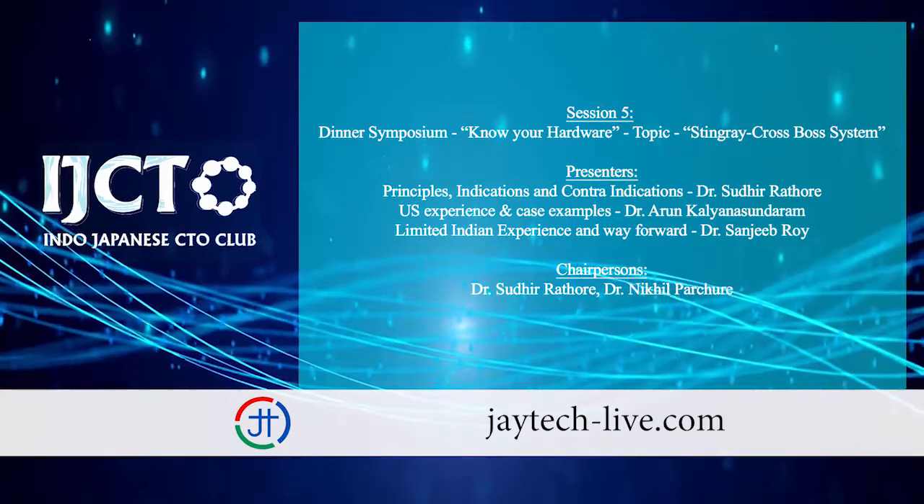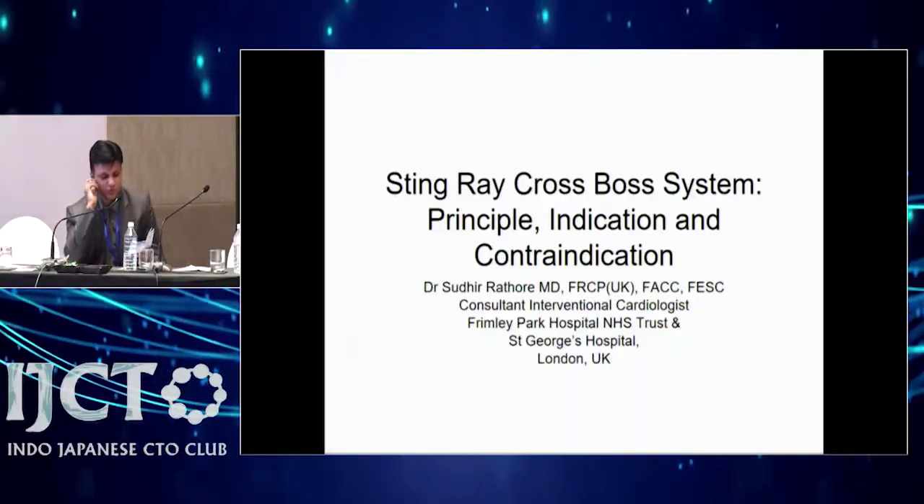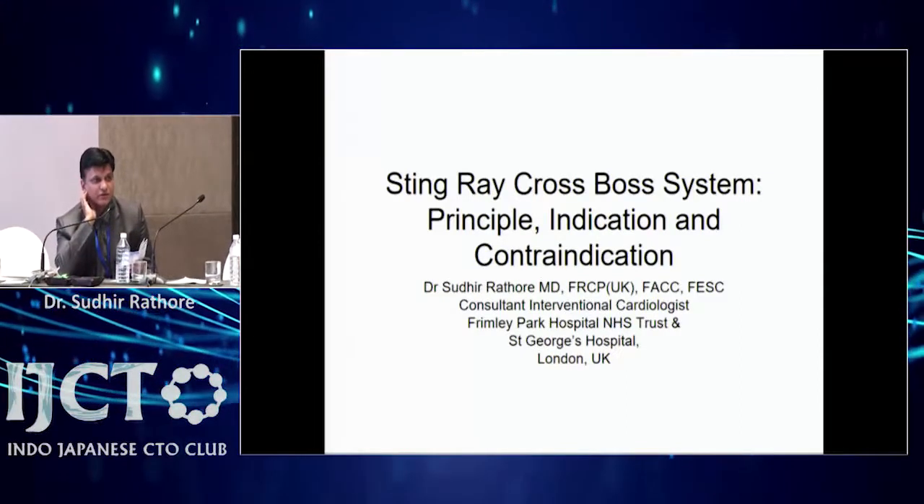We'll kickstart the session now. This is a symposium on Stingray and CrossBoss, which are new available systems. First I'll invite Dr. Sudhirathod, who is from UK. He'll speak about principles, indications, and contraindications of these devices.